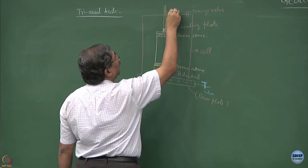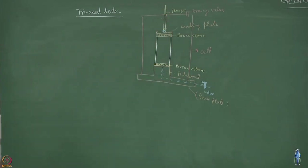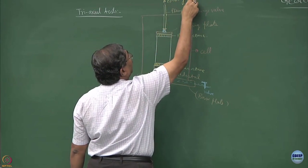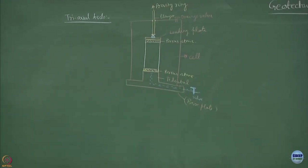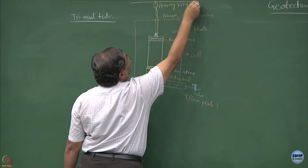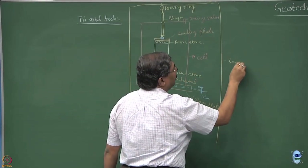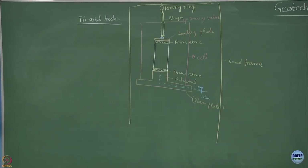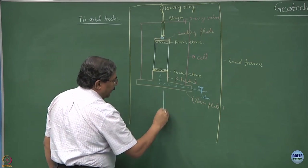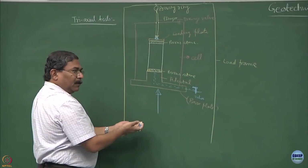This plunger is leak-proof, so no leakage will occur. The plunger is normally connected to a proving ring, which if drawn as a circle, is connected to a load frame. This whole system sits on a motor-controlled device which can be moved up and down at a constant rate of shear.